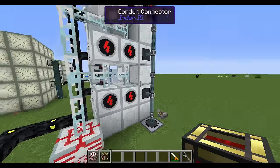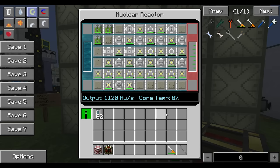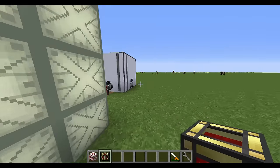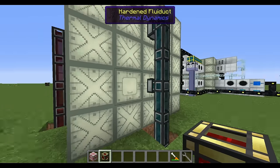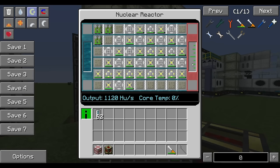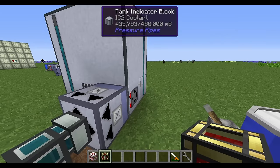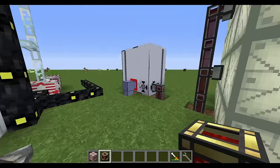It's a pretty stable system — one of the best I've made. Core temperature staying at zero, constantly pumping out about 1,000 EU at a time. The only things you need to worry about are keeping the quad fuel rods topped up — which you can automate — and keeping cool liquid going into the system so it doesn't overheat. If the coolant supply broke, the hot coolant tank would fill, the cool coolant tank would empty, and very soon you'd have core temperature rise to 100 percent and explode. Do not want that.